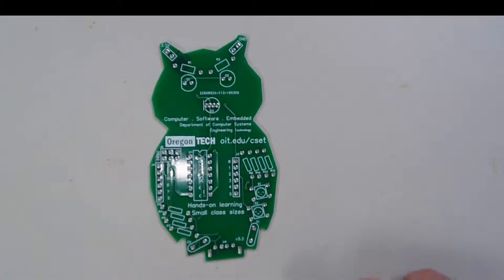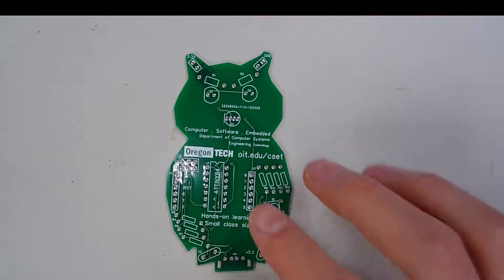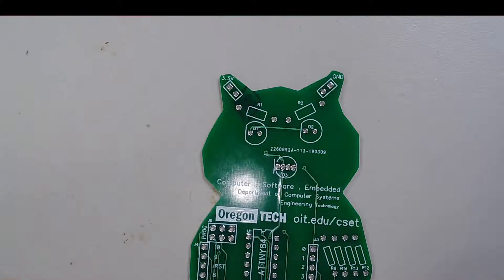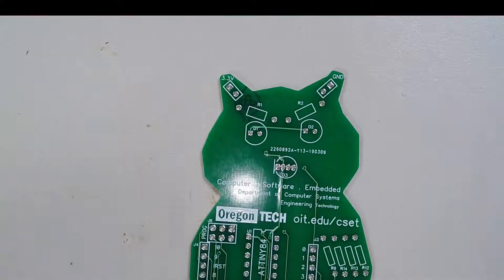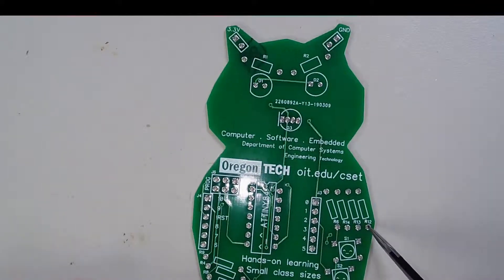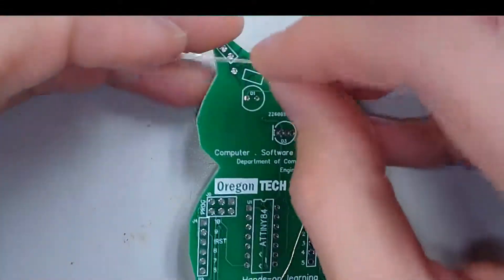So let's get started and figure out how we're going to build this board. Let's start with something easy — the resistors. The resistors are easy because they're non-polarized, so you can insert them in either orientation and you'll be fine. The first one I'll start with is the orange-orange-brown-gold resistor. These are going to go into R1, R2, R12, R13, and R14.